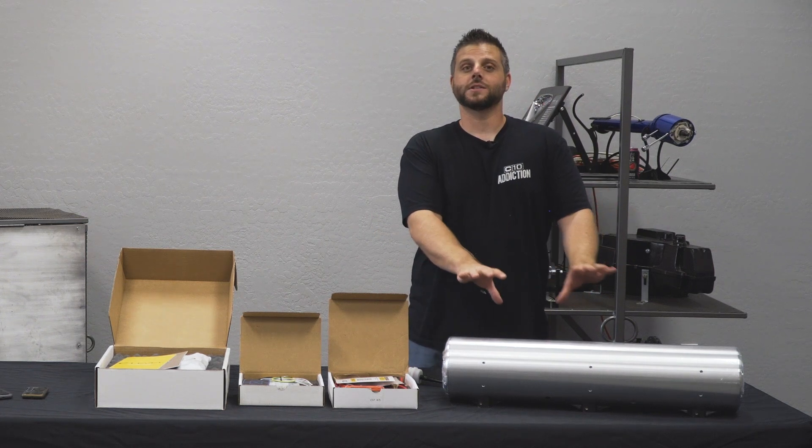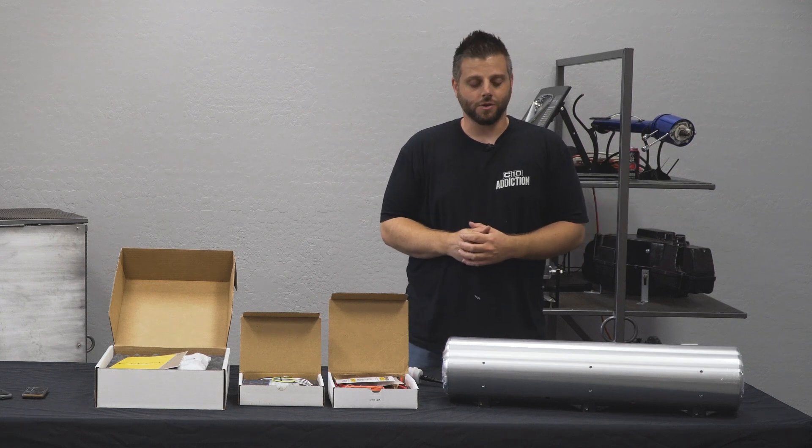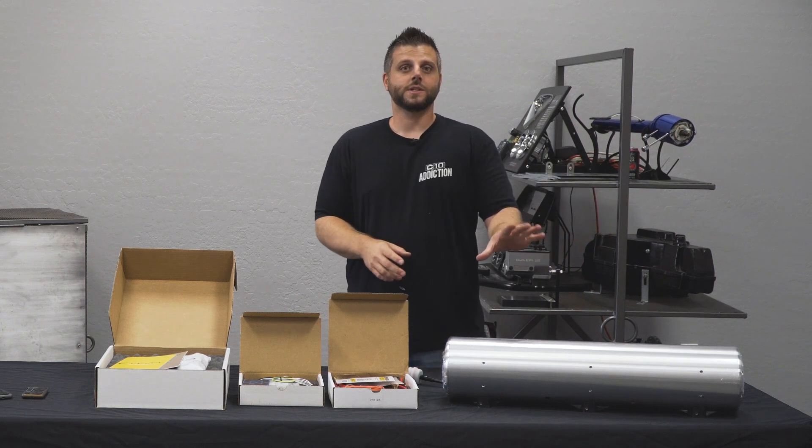So other than mounting this tank, all you guys are needing is going out to your bags and your bag fitting. Super simplistic with the CVT.